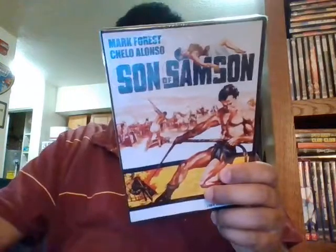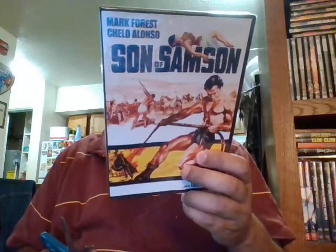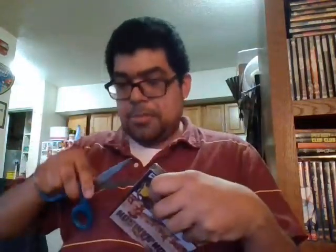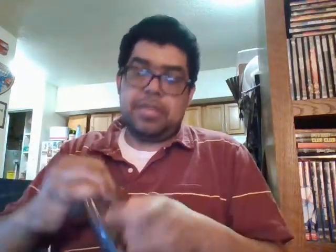We got Son of Samson — another muscle man collection. This is just the original — it's the cut version, the way it was when they were made in America. I know it's hard finding these movies anywhere, so get them while you can. Get them while they're cheap — they cost me like 14 bucks for the two of them. That's cheaper than when they first came out at 19 bucks.